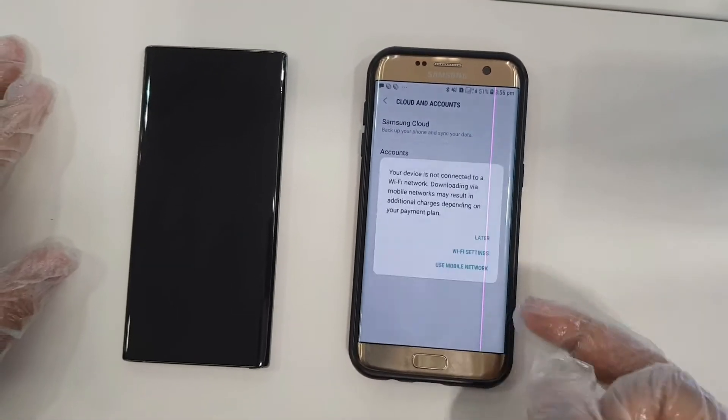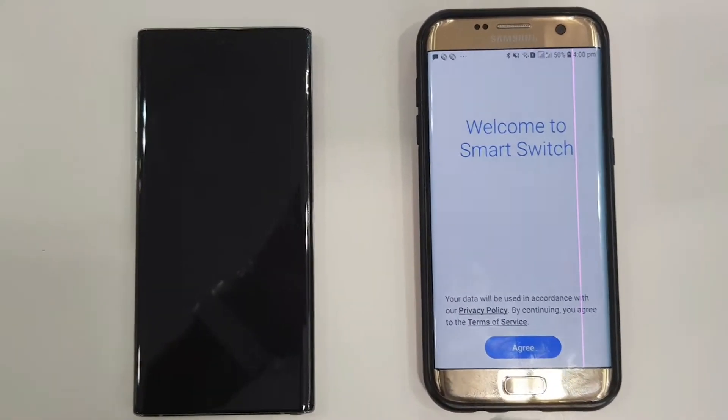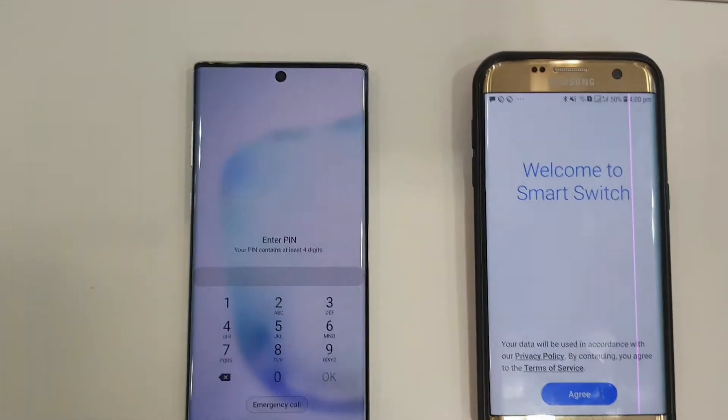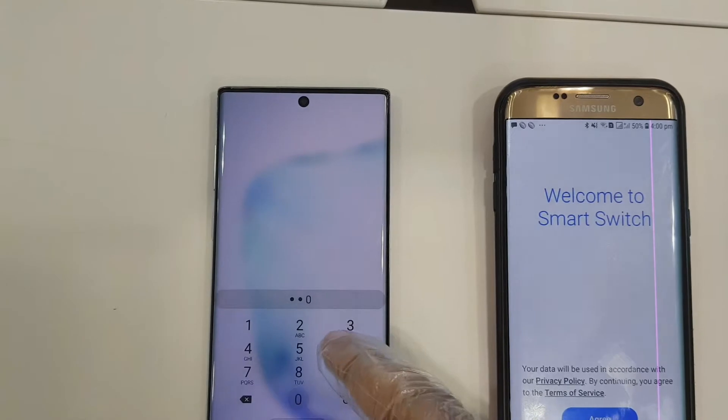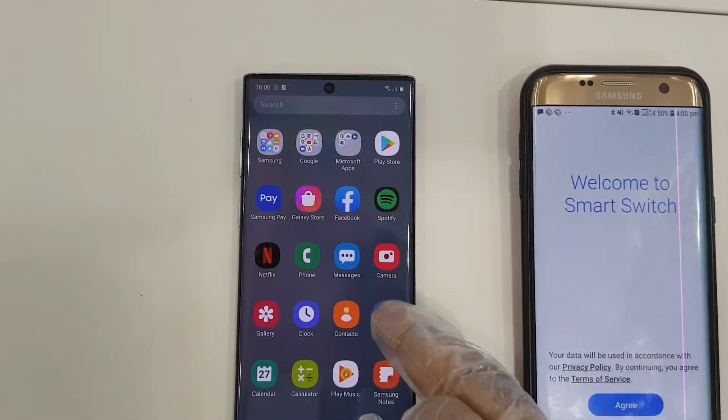If you have a Samsung mobile, it will already be preloaded. So if you have a Samsung, you need to go to Settings and search Smart Switch. You need to make sure it's updated on both devices, then just click Open.